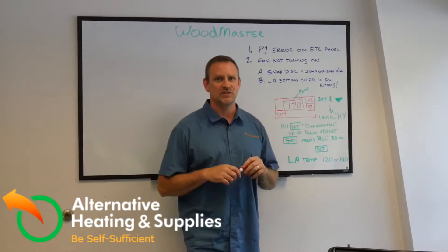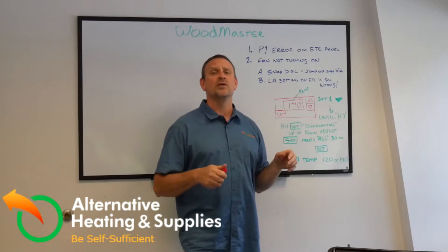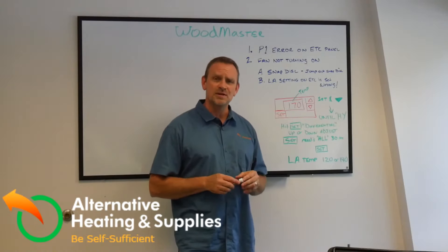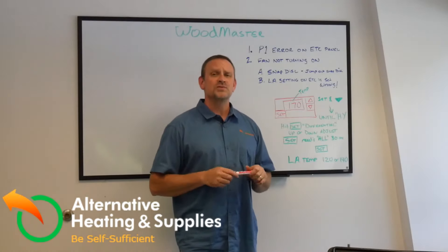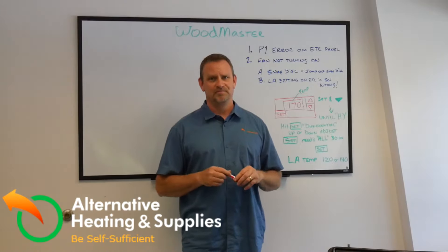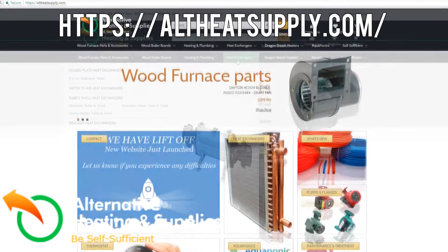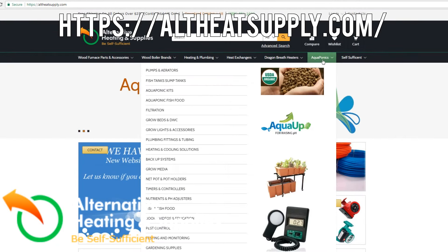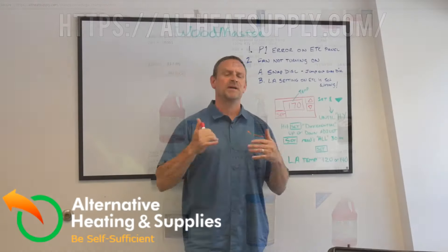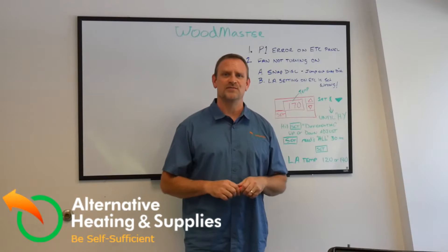That's basically it for the Woodmaster and any problems it could have. If there's something else, look at your fans, solenoids, or check for a short — but besides that, there's really not much that can go wrong with the Woodmaster. It's a very good, simple product. I hope this was helpful. If you need help, call us at Alternative Heating and Supplies. Check out our new website — we're advertising many new brands and products. If you don't see what you need, pick up the phone and call us. Have a wonderful day.